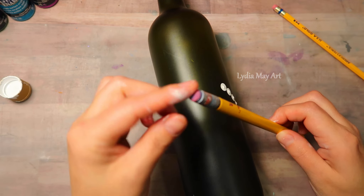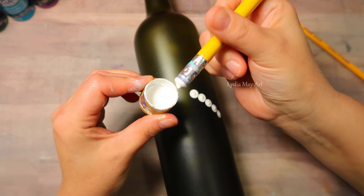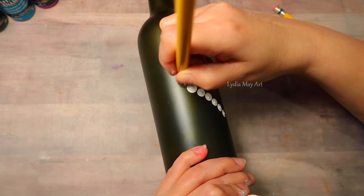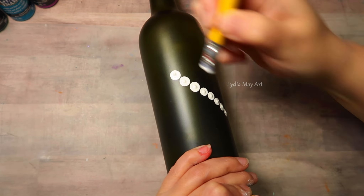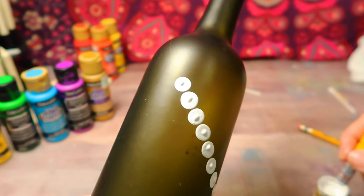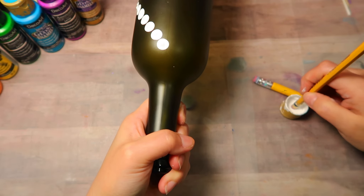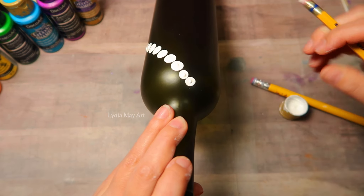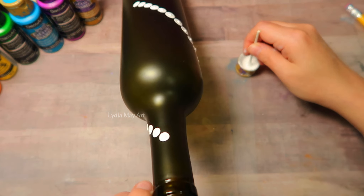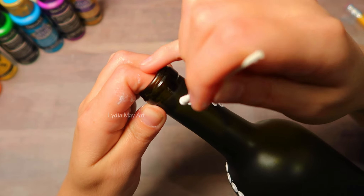I'm showing this project in a rainbow color scheme today but you could use any colors that you like. You want to have the size of your dots be in a gradation pattern going from small to large or large to small. The order doesn't really matter — that's totally up to you. You just don't want to jump from small to big; you want them to descend or ascend in size, or both.